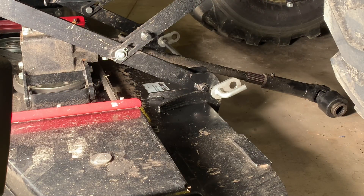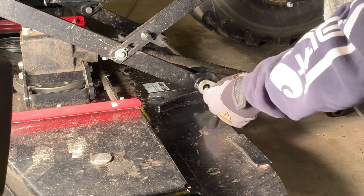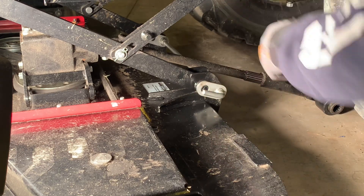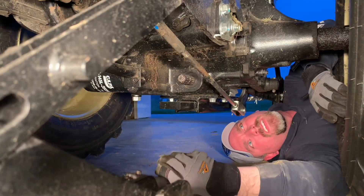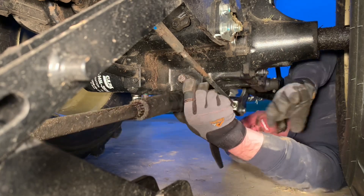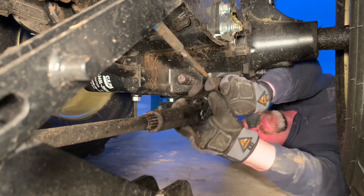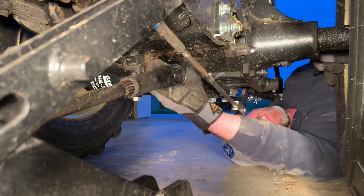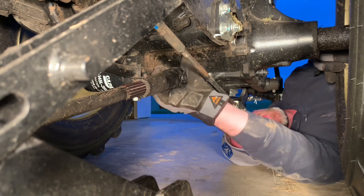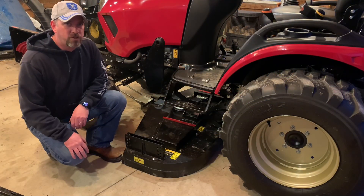I start out by locking the front of the mower deck first and then come back to the rear. By pulling the front end it helps pull these pins tight into the hooks, and you can just rotate the rear around and make sure it locks over those pins on both sides. The last thing we've got to do is hook up the PTO shaft.